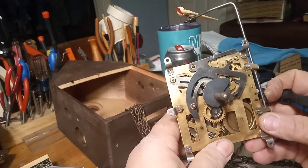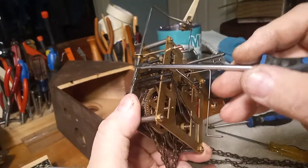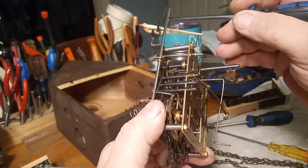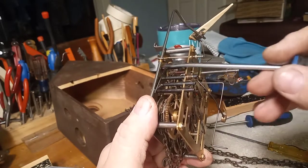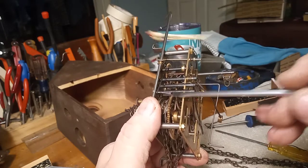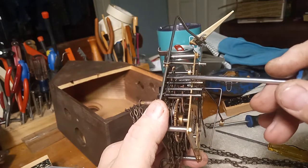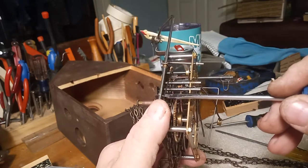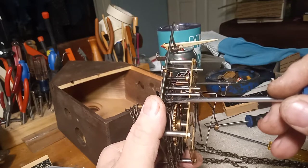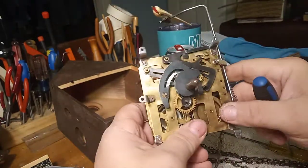With these Herbert Herr movements, a few things need to happen. This lever here is what controls getting the bird out of the door. This lever hits the bird arm lever to get the bird out of the door. If the bird is not getting out of the door, that's because this lever is not bent enough to hit this lever. If the bird's not coming back in the door, that's because this lever is too close to this lever, and so you need to adjust it. But when it's tripped, a few things happen.